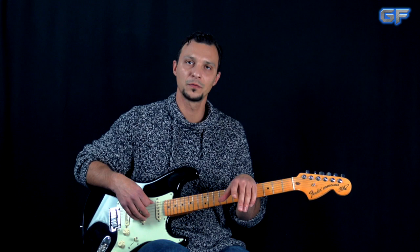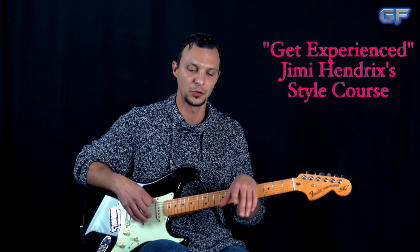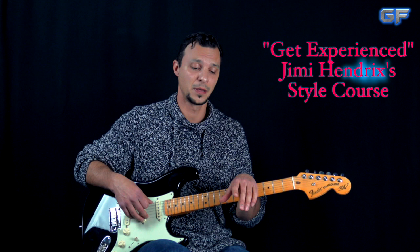Speaking of Jimi Hendrix, if you haven't had a chance to check out my course, which is a huge course in two parts called "Get Experienced" - there is a ton of information there about Jimi Hendrix's style of playing. Check it out. The links are also going to be in the description box down below.